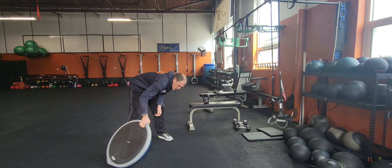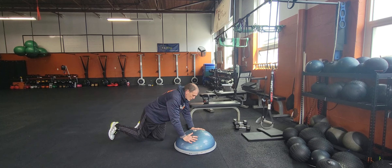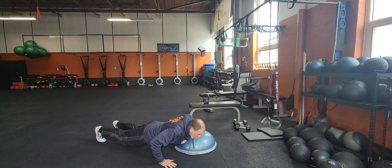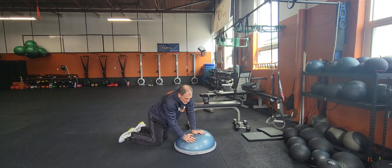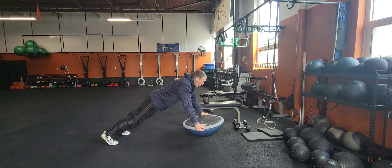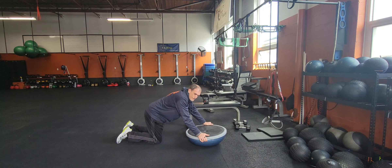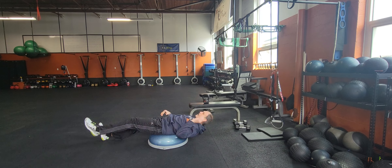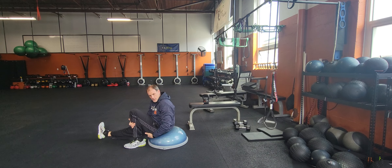Bosu push-up — a lot of different ways we can do this one. You can do it with the hands on top, or flip it to the other side with hands on the flat side. You can go one hand on, one hand off, switching back and forth. You can put your feet on it for a little decline push-up. You can even do a little plyo, though those are kind of difficult. You've got a lot of different options for your push-ups. And then you're alternating toe-touch — go one side, then the other. Try to get the shoulders below the hips for that little extra work on the core.